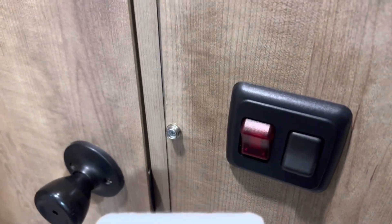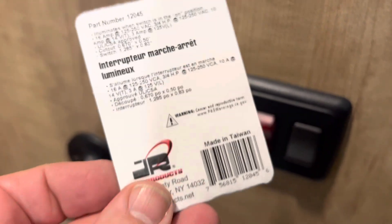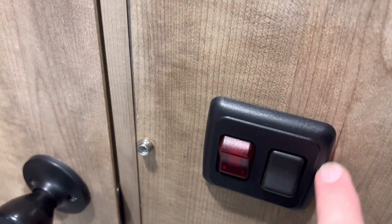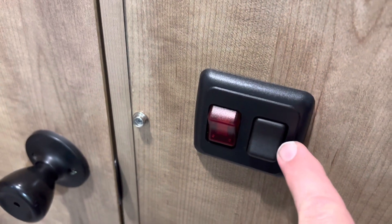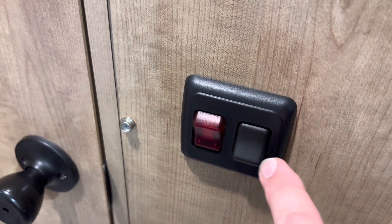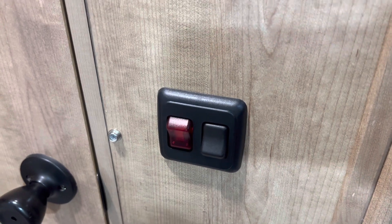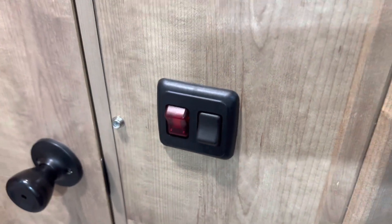The switch itself is part number 12045 from JR Products. I had to order the switch and this double housing individually. The switch just pops into the housing — this is the original switch, which I popped out of the single housing and then snapped into this double housing to give a nice clean look.